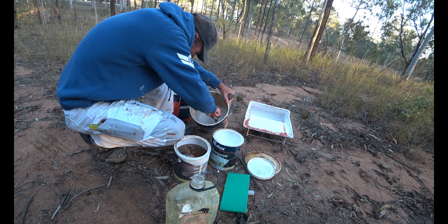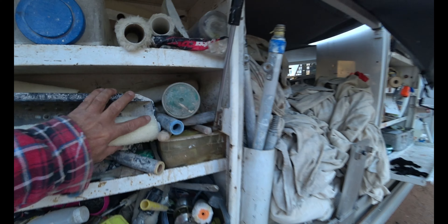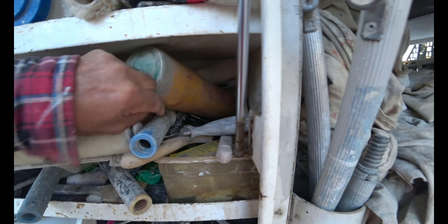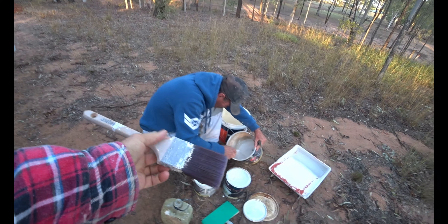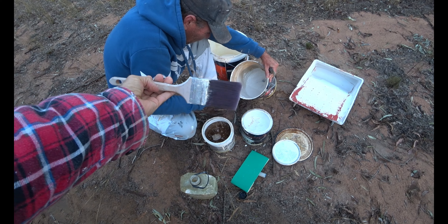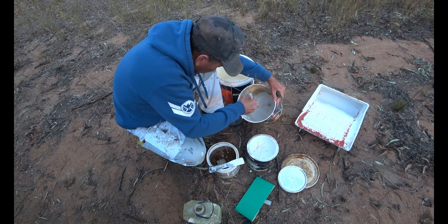Got an enamel brush? Sure. An old enamel brush that was washed out in diesel six months ago. Ready to go.